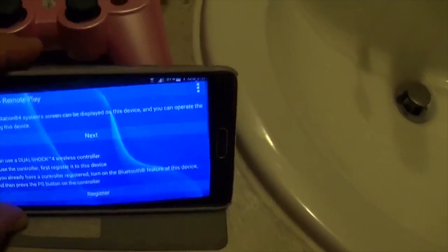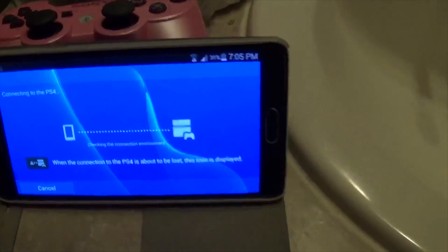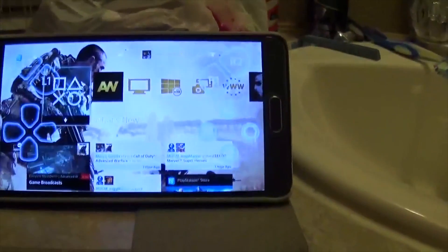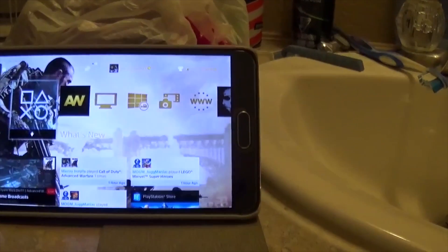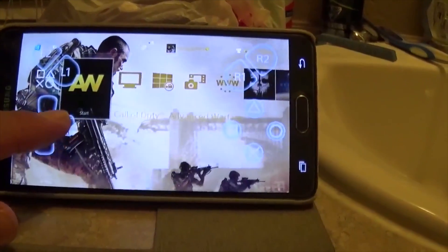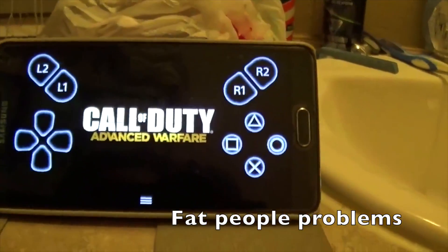So I'll put on remote play. This is a Samsung Note 4 T-Mobile, as you can see. It comes with the on-screen remote, but I don't wanna mess with the on-screen remote — my fingers are too fat, they get in the way and I can't see people. I'm trying to drop-shoot them, you know what I'm saying.